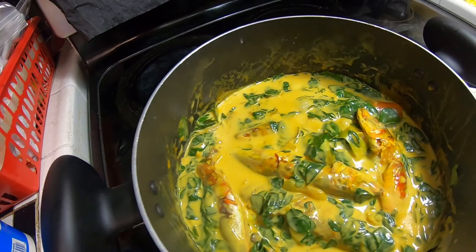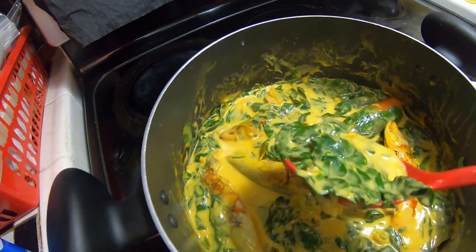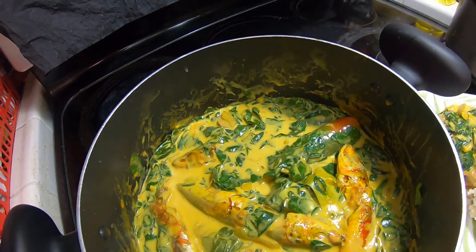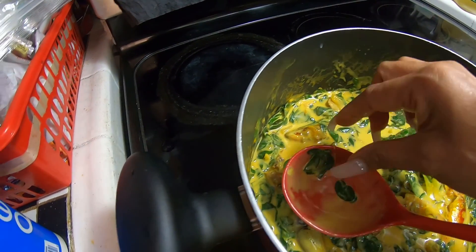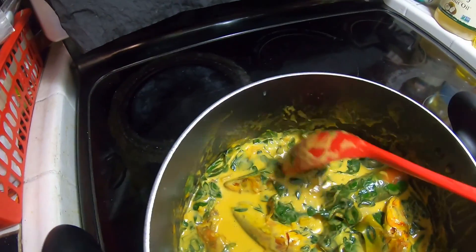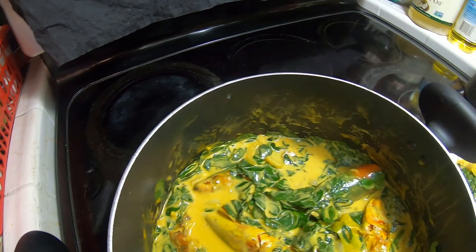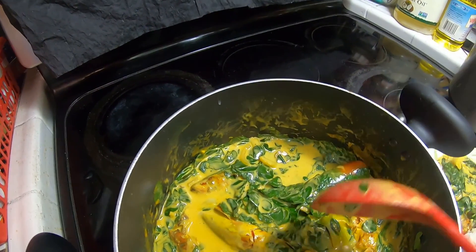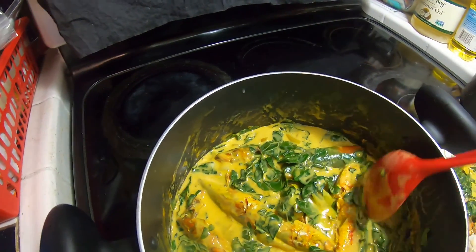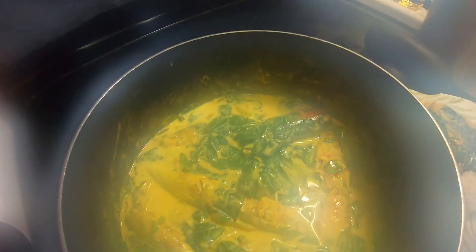Mmm, wow! Malungay! I haven't eaten malungay for years, so this time I have to remove the bones and eat a lot today. That's it for today — I hope you guys enjoyed watching my cooking. I will eat a lot of malungay!